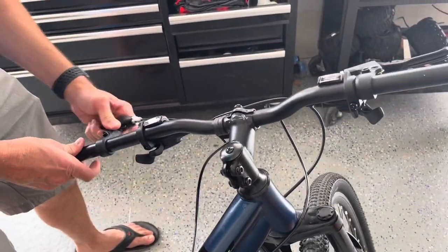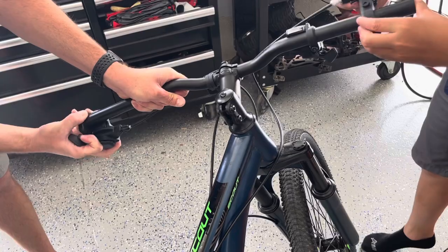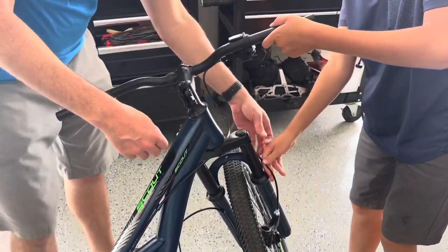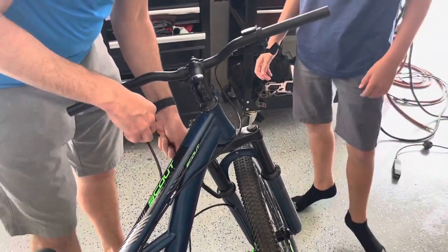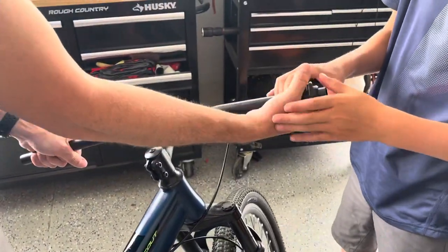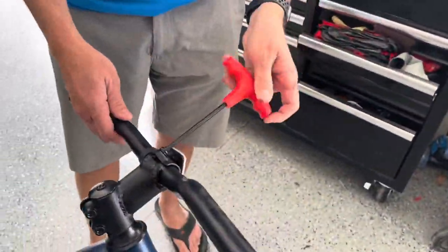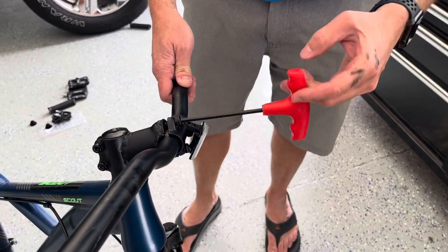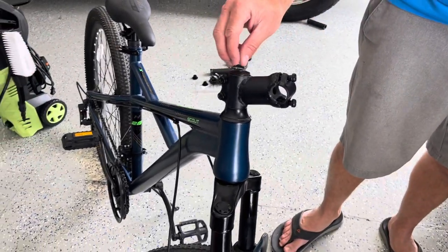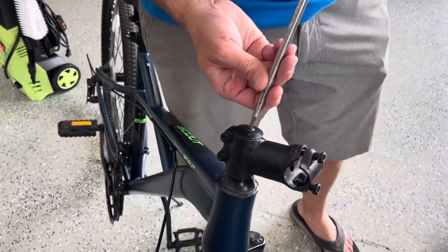Now let's slip this off — slip our brake lever off. Keep them on that side. Now let's pull that one off. Five millimeter. These two bolts here are holding the bars on. We'll just leave those on there. Now we're actually going to take this top cap off. This is actually a Phillips — it's not an Allen bolt — so we're just taking that off.